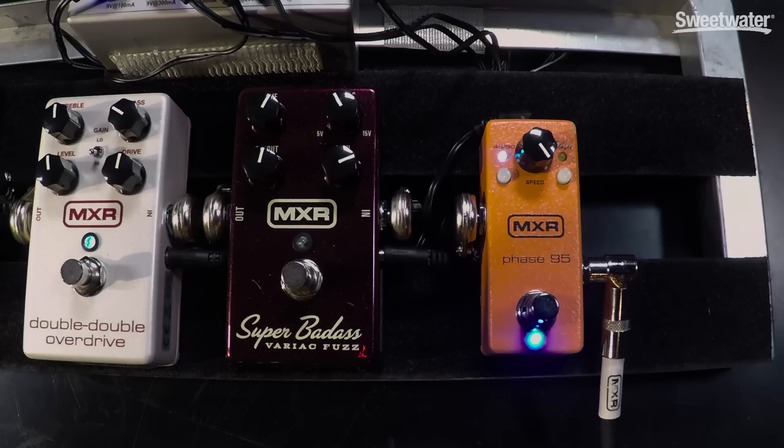The Phase 95 gives you the four-stage Phase 90, the two-stage Phase 45, has the script engaged, you have speed and modulation control. It's a tiny little fella that fits on your tiny little pedal board, and it's a lot of fun. I highly recommend you contact your Sweetwater sales engineer or get on Sweetwater.com and get one of these pedals.